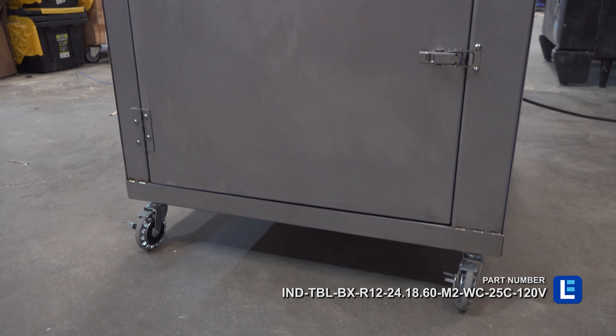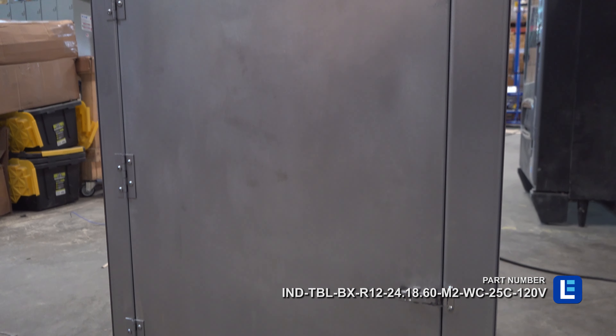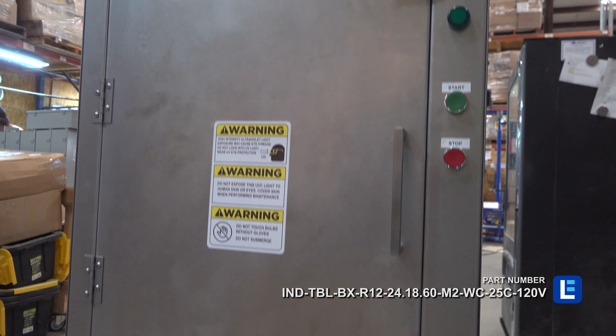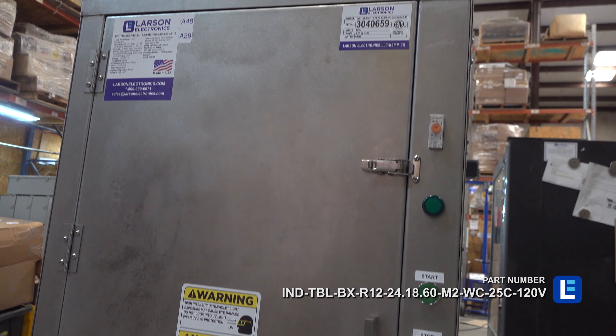The UV light in this system can disinfect over 99% of bacteria and viruses, as well as kill 99% of viruses, bacteria, mold, and spores.